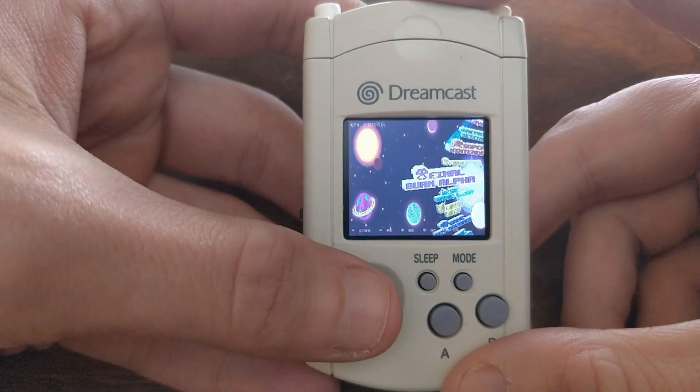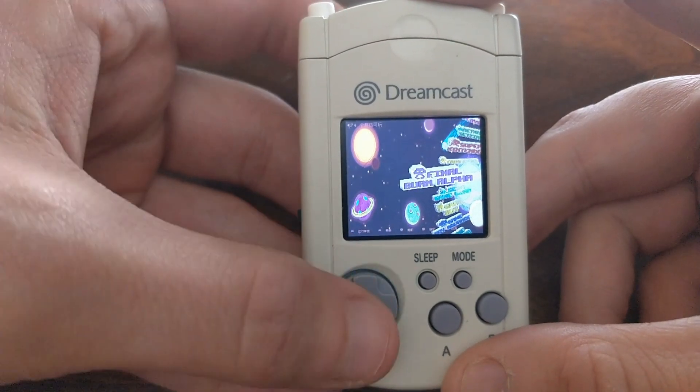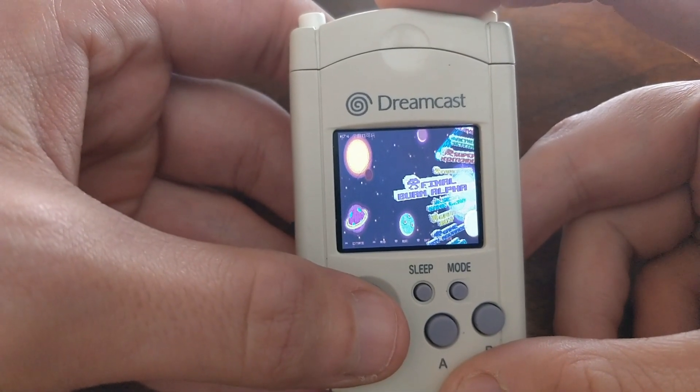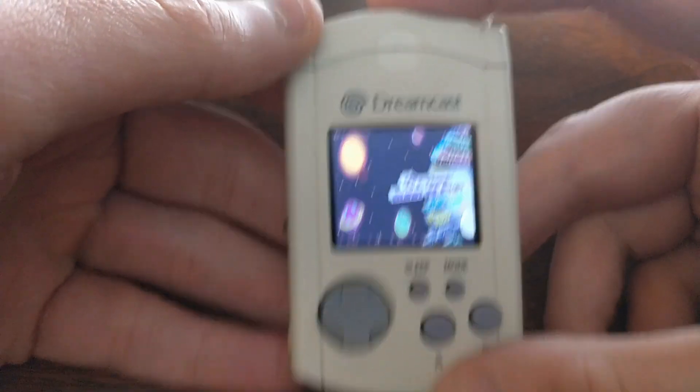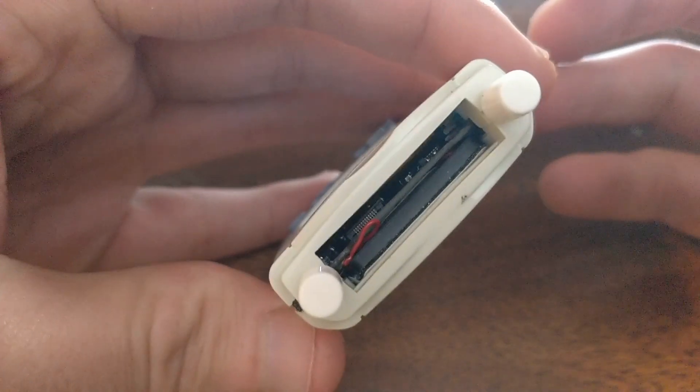Hello everyone, happy holidays. Steve here from TechToyTinker and Retro Arena. I wanted to take a couple minutes to do a quick video today to show you guys a new device that I'm going to be doing some software for. This is a Raspberry Pi 1B inside of a Sega Dreamcast VMU.